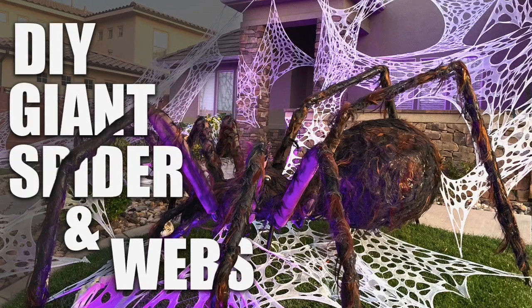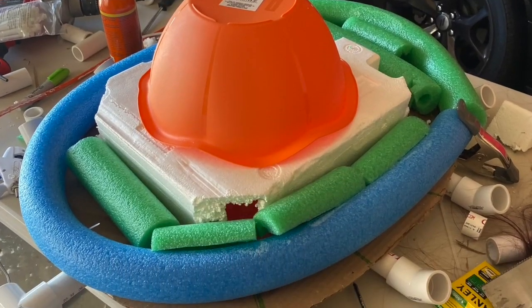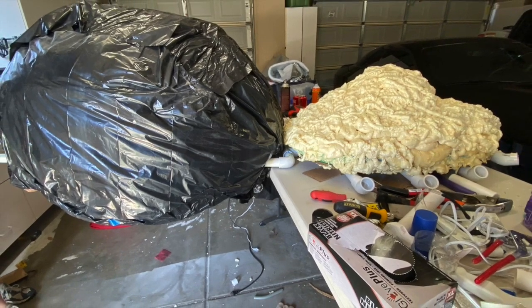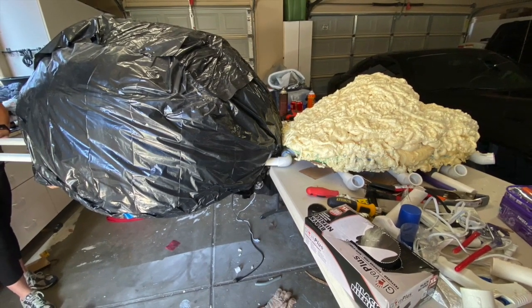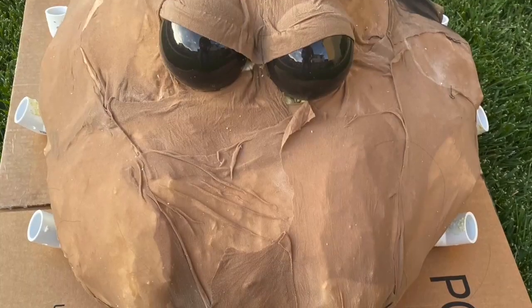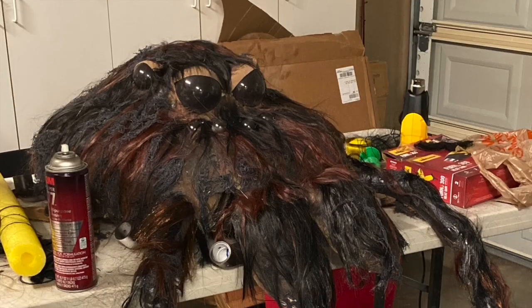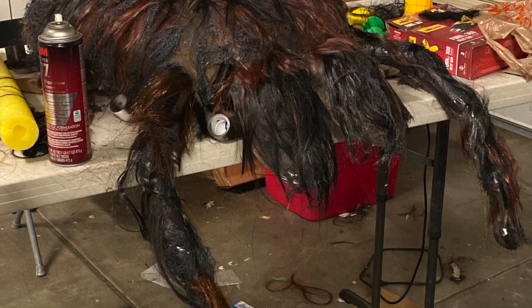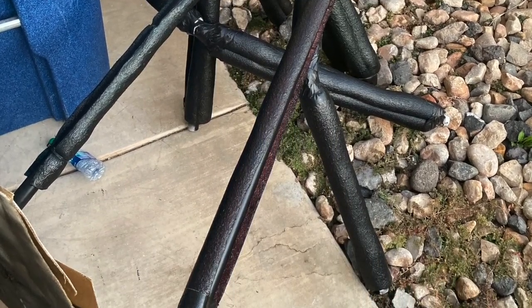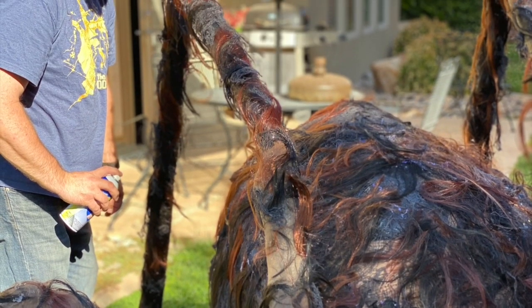When I created the giant DIY spider and awesome webs video last year, I didn't anticipate making it into a video, so I apologize for all the stills in that one. But after all of our decorations came together, we got asked about our spider often and how we did it, so I decided to create a video from the photos I'd taken as a record. I've added that link below because it's very informative, and if you're looking for a guide to make a huge creepy spider and webs unlike any that you've seen, then it's an awesome one to watch.